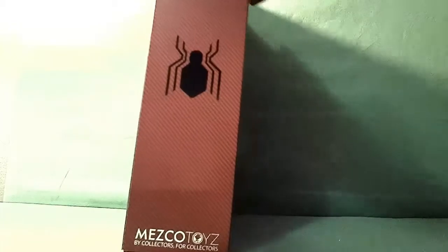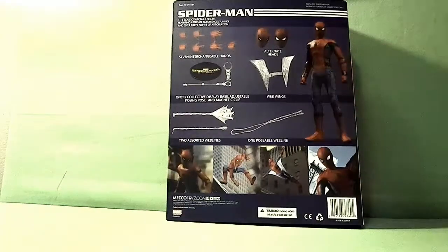On the side it's got red with the Spider-Man logo. On the top it's 112, at the bottom it's Mezco. On the back you see what you get.